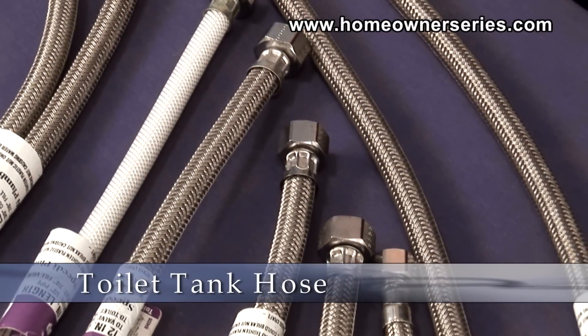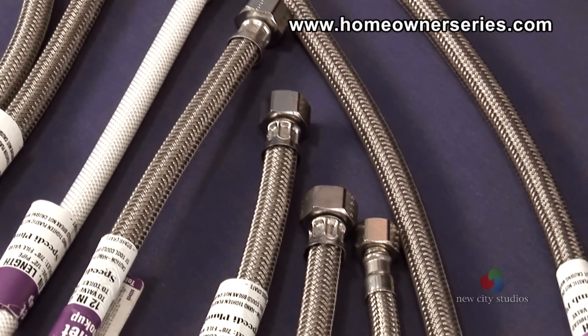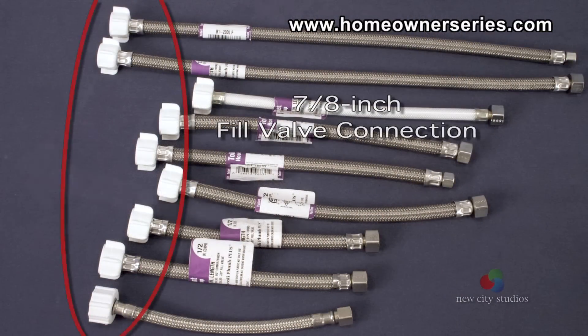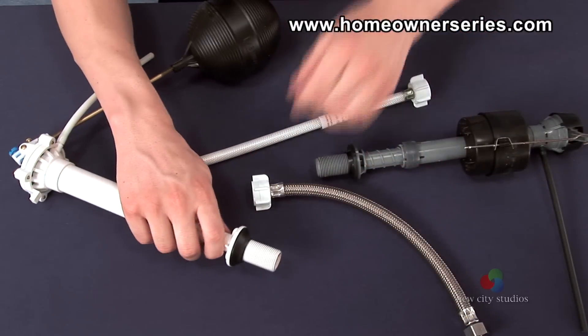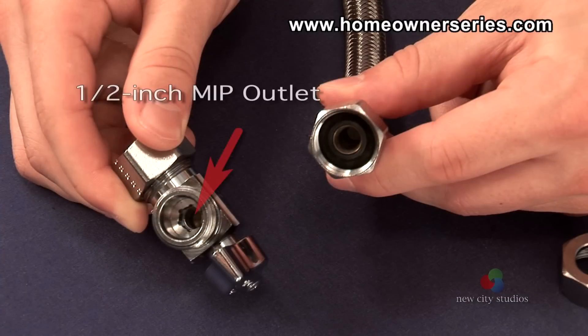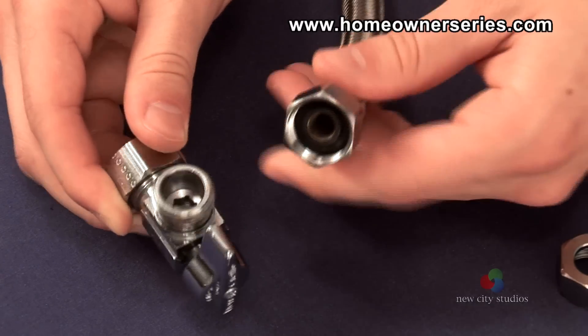The toilet tank hose, which connects the angle stop to the toilet, comes in a variety of inlet connections, with every hose having a standardized seven-eighths-inch ball-cock outlet connecting to either a toilet fill valve or ball-cock supply valve. Since this valve has a one-half-inch male iron pipe outlet, the hose needs to have a one-half-inch female iron pipe inlet in order for the two to connect.